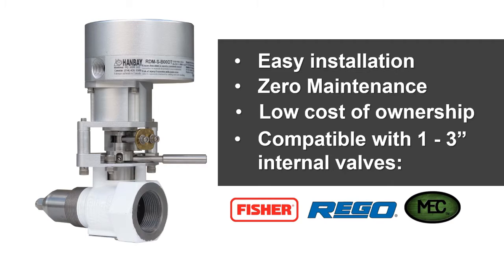This device can control propane vapor, natural gas, butane, hydroammonia, and much more.